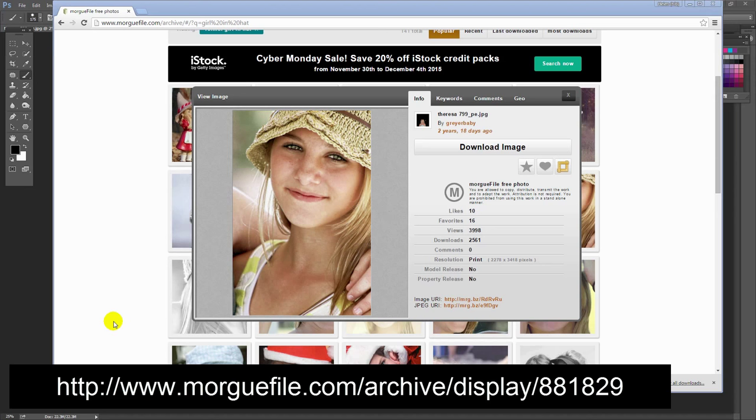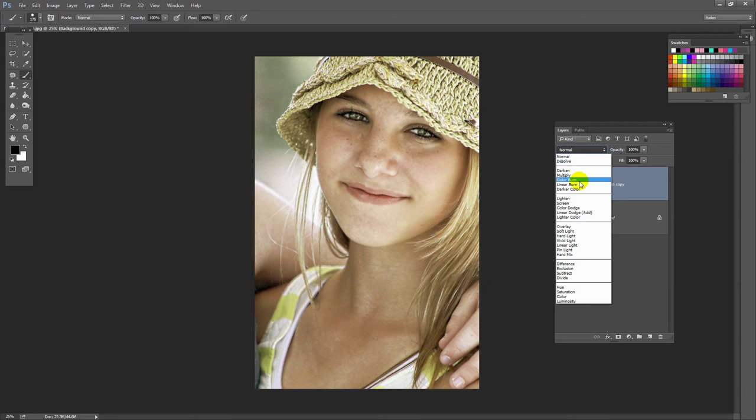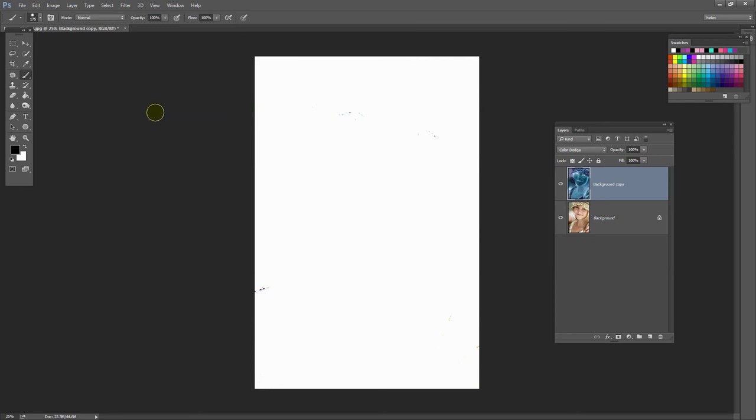Morgfile allows you to download images free of charge provided you do something with them. Here we're editing it to make it a pencil sketch. To start, I'm going to take the background layer and add it to the new layer icon so I end up with a duplicate of this layer. I'm going to set this top layer blend mode to Color Dodge, and then invert this layer by choosing Image, Adjustments, and then Invert. I could also press Control or Command I.